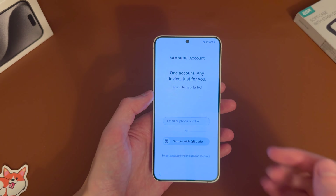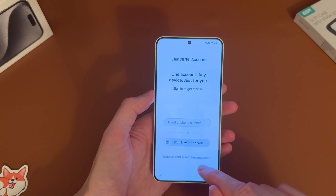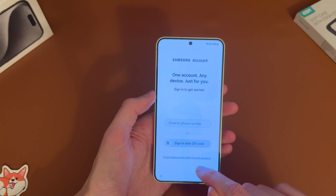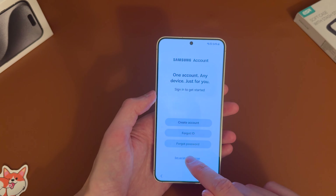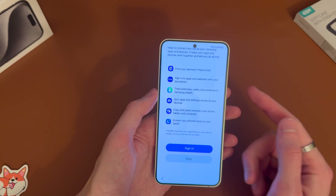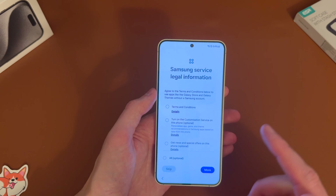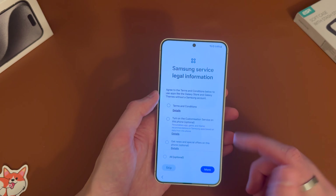Then you've got the Samsung account as well. If you want to use that you can sign in here — they do really hide the skip option if you don't have an account, so just tap down there and then set up later in settings. But if you do have one you can get features like Find My Device and syncing Samsung Health. If you had Samsung previously just go ahead and sign in.